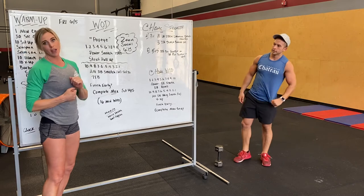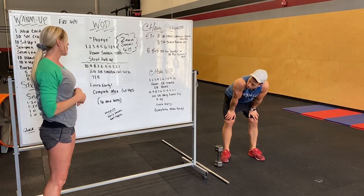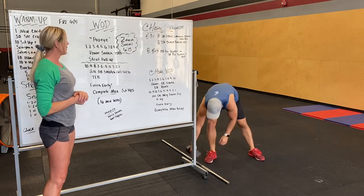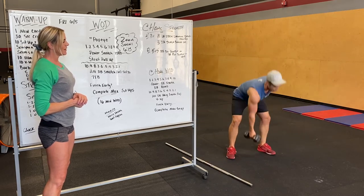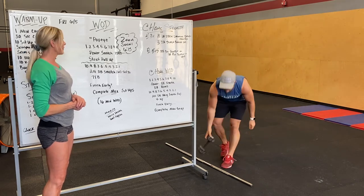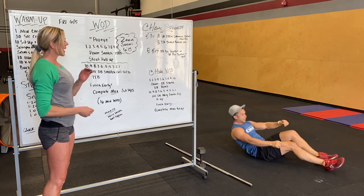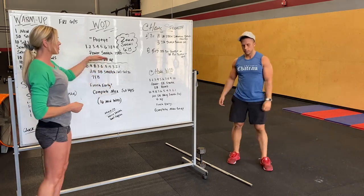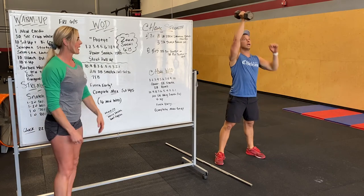Once you finish the power snatch and strict pull-ups, you're going to go into reps of 10, nine, all the way to one of alternating dumbbell snatch from the ground — 10 total reps. After that, 10 toes to bar; modification will be a V-up. At home, since you're going to be doing dumbbell snatch for the first part, the second half we're going to do alternating dumbbell hang snatch — just to mix it up a little bit — and V-ups.